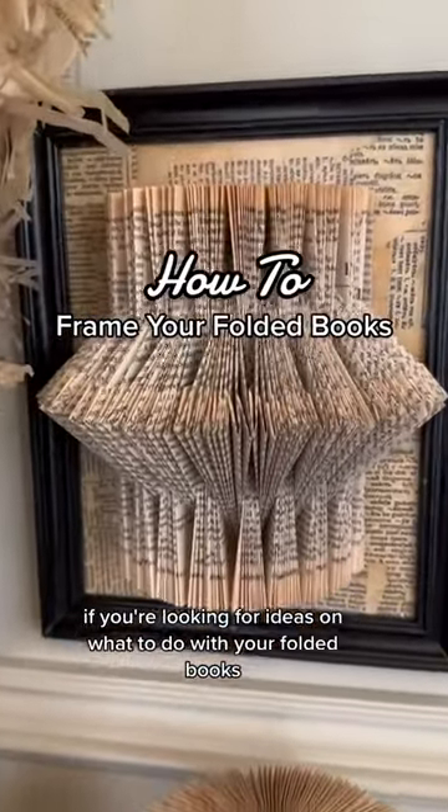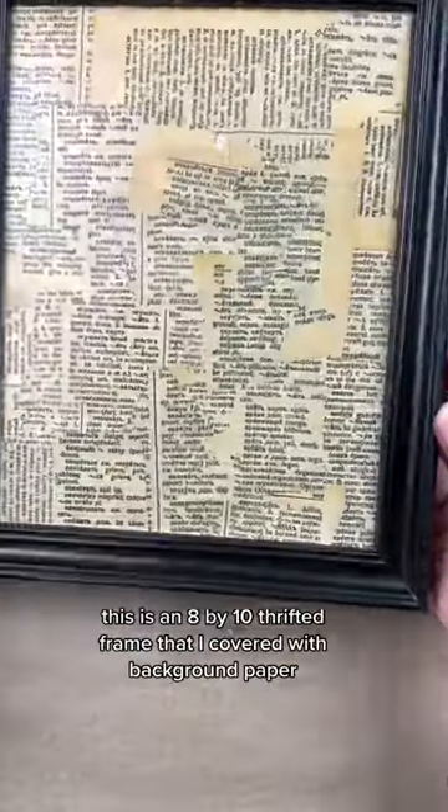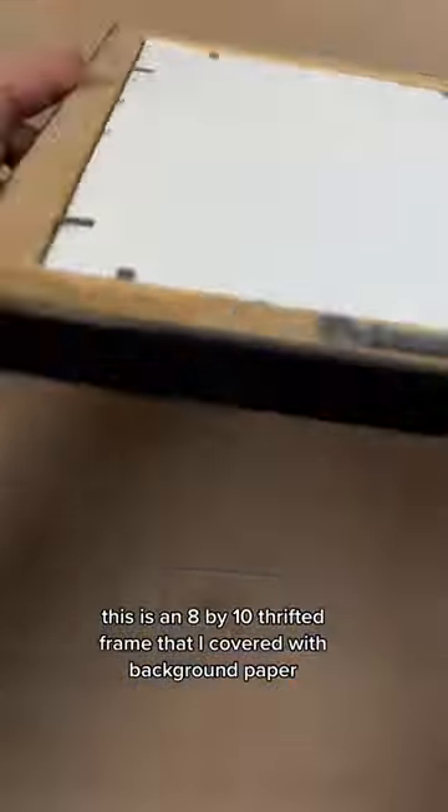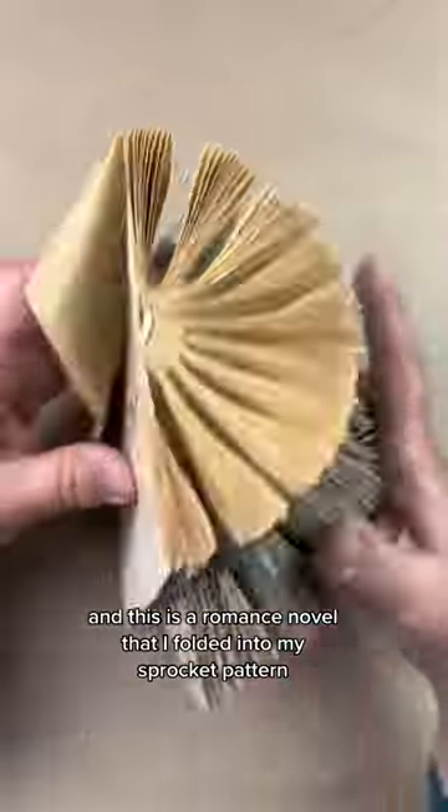If you're looking for ideas on what to do with your folded books once they're folded, how about framing it? This is an 8x10 thrifted frame that I covered with background paper, and this is a romance novel that I folded into my sprocket pattern.